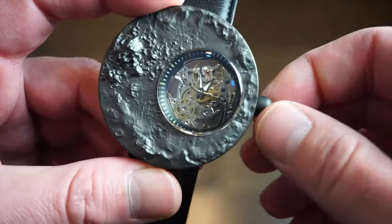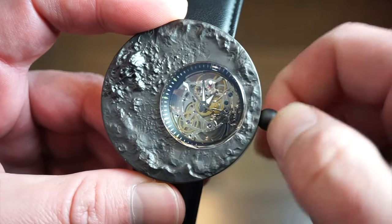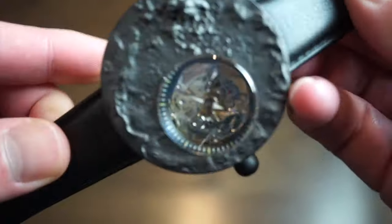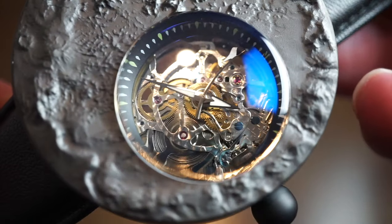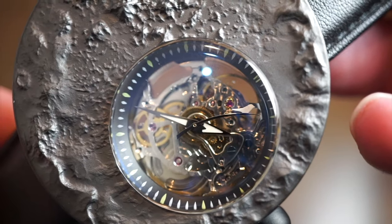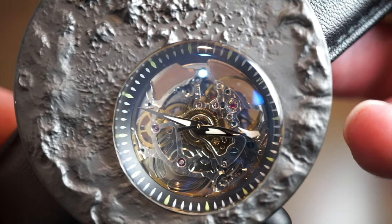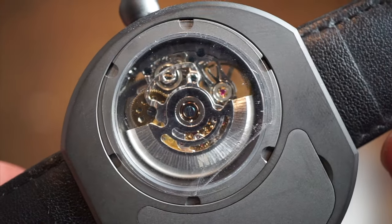It's automatic with hand winding, about a 38-hour power reserve, and from what I've seen they're pretty reliable — I've seen a few of these in other brands. It is already running, and when you pull the crown out you do get hacking, which is nice. Getting a closer macro look at the movement, it's not bad — there's nice perlage work, lumed hands, and an interesting sweeping seconds hand with a little bird on it.